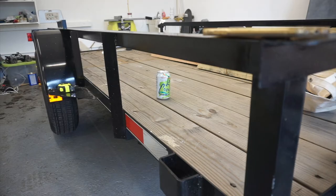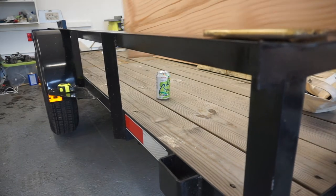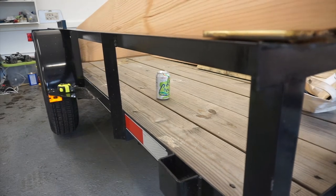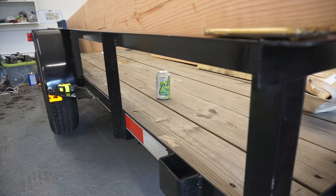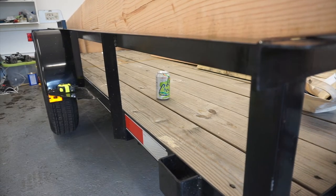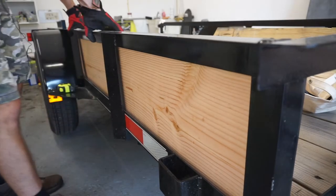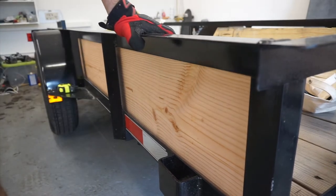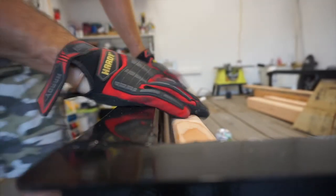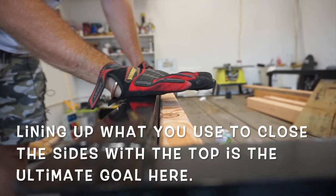So the next step here is to close in the sides — that's what we got the two-by-twelves for. So we grab one of those, slide this into place. These are 12-footers and we only have a 10-foot trailer here. Drop that in place. Right away you can see there's a bit of a problem here, and that this top edge is not flush with this angle.